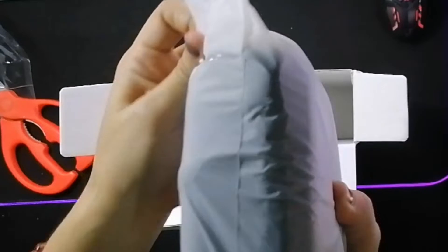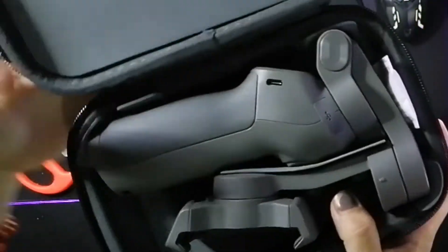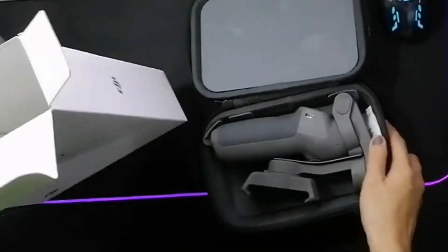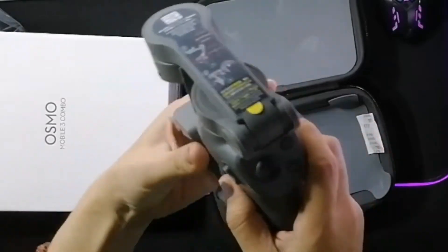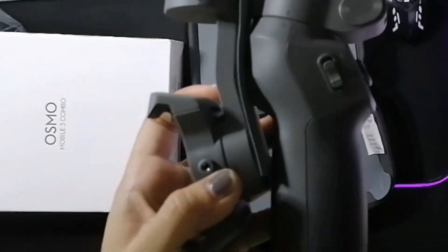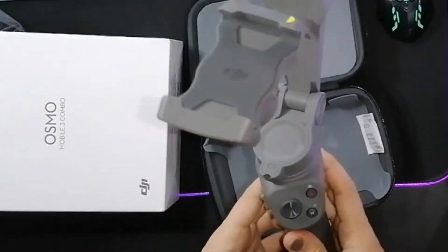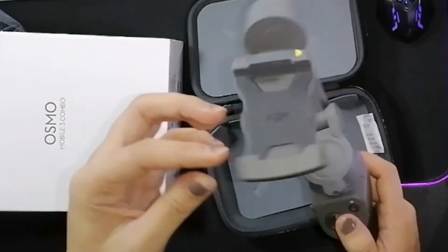First is the heart case. Sobrang ganda loves ng heart case na to. And inside the heart case is the limb bar itself. May sticker siya nakasama, the instructions on how to use. And also mayroon din siyang kasama na manual and the warranty card.